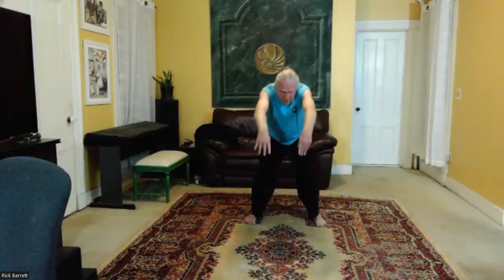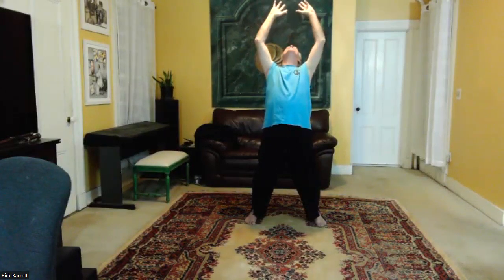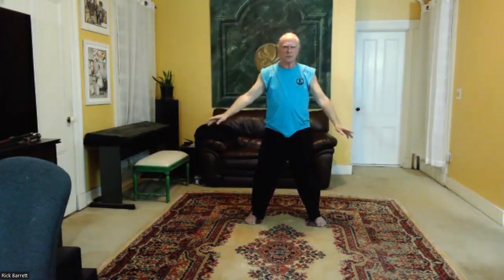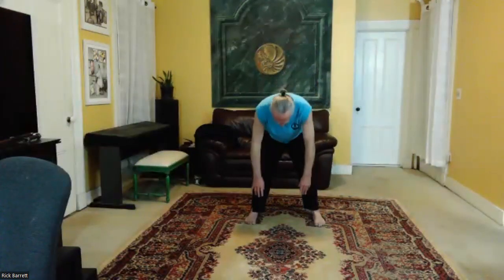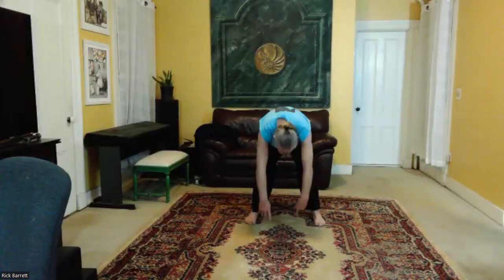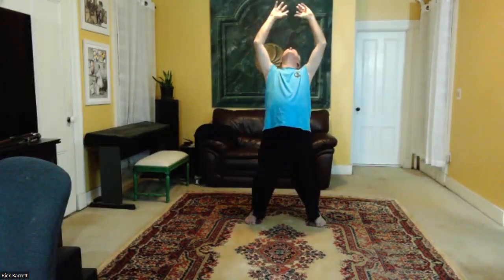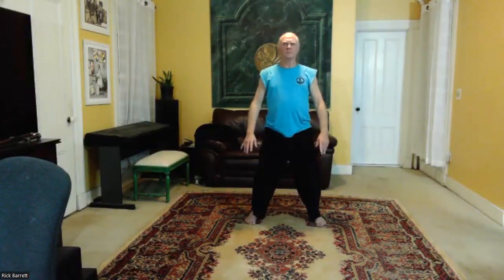Inhale, coming up. Hold, hold your breath, reach. Exhale. Inhale, reach, open, and exhale. One more. Inhale. Hold the moon, reach. Exhale. Inhale, open. And exhale, relax.